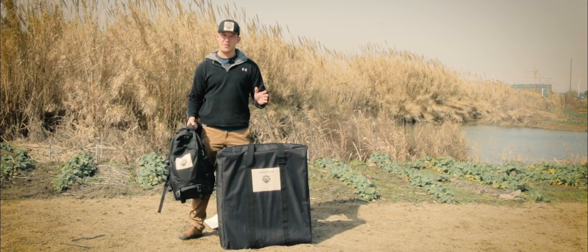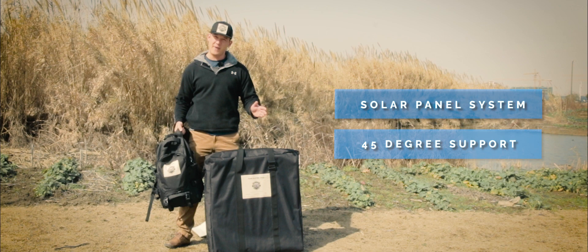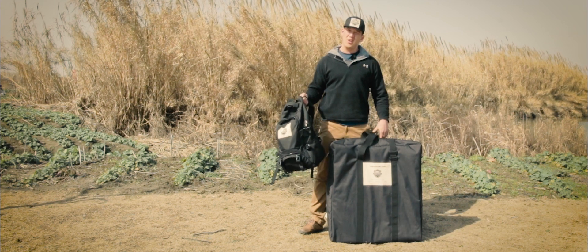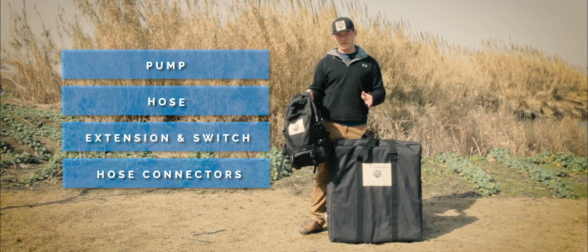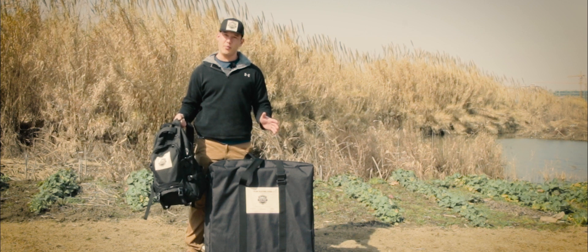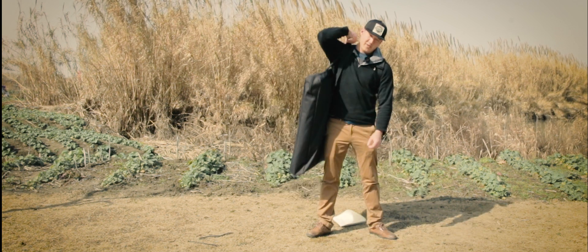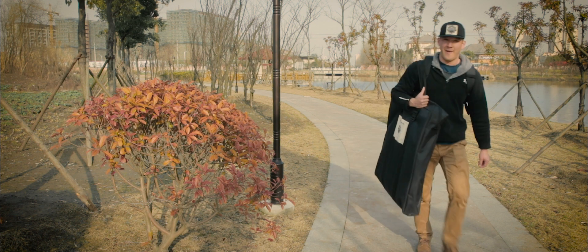The entire solar pumping system fits in both these bags. The first bag holds the solar panel system and a 45-degree tunnel support — this weighs about 20 pounds. The second bag holds the pump, the hose, an extension cord and switch, and some small connectors for the hose. This weighs about 15 pounds, so this system is 100% portable and easy to carry. You can put the backpack on, sling the solar panels over your shoulder, and then you're ready to walk anywhere. It's really easy and convenient.